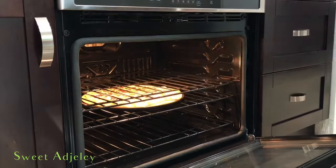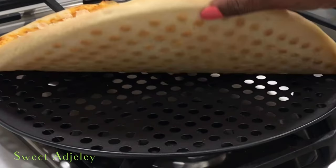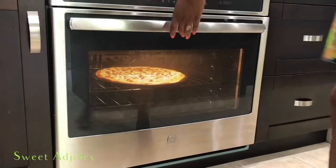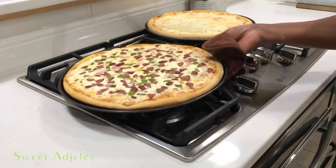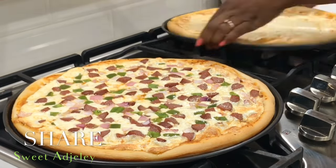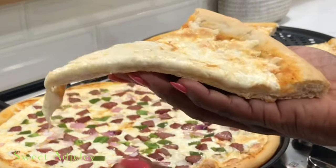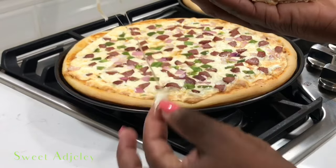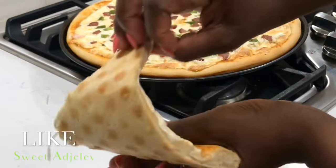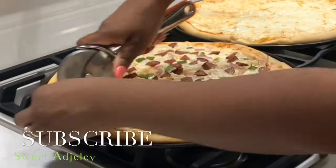There we go — they are ready. Check out the crust. Is it perfection or what? The pizza is ready, it's looking good. Oh my goodness. We're just going to go ahead and cut them up, serve them, and enjoy. You are all invited — I cannot be stingy. Just look at this. Perfectly ready. The crust is not crunchy at all; it is just perfect crunch on the outside, nice and moist on the inside. Is it beautiful? I think so.